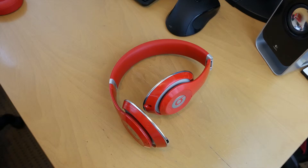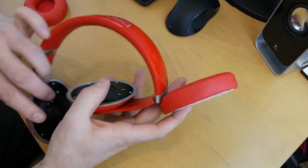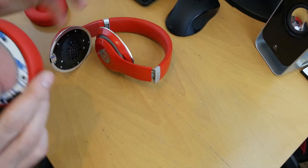Now I've got these all cleaned up, we'll get these stuck on. Hopefully it's just a case of simply peeling them off and lining them up. There is one with a cutout here — that would be for the side where you charge it, so obviously that one's to go there. We'll do that one first.